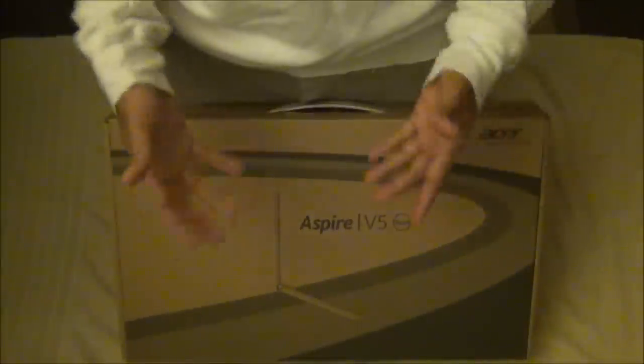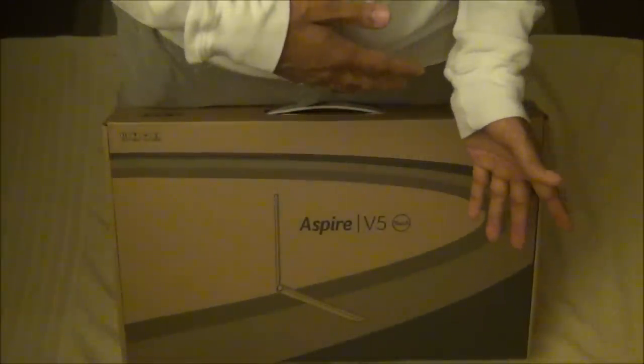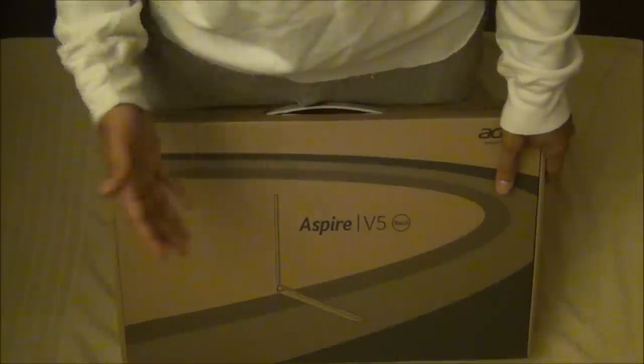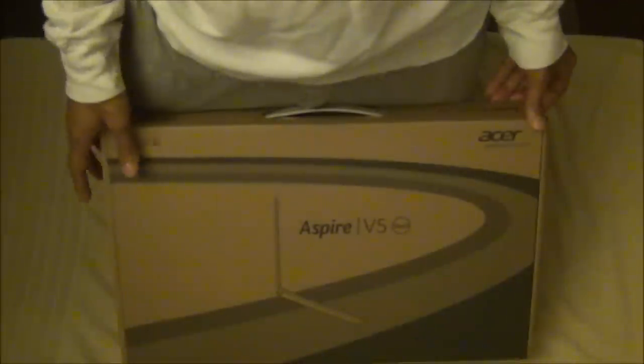Having owned 17-inch laptops with 1080p screens for most of my computing years, this is a step down — but again, it's just for mobile, on-the-go use. I'm only really going to be on this when I'm away from my desktop. I'm going to unbox it now and give you a little more information.